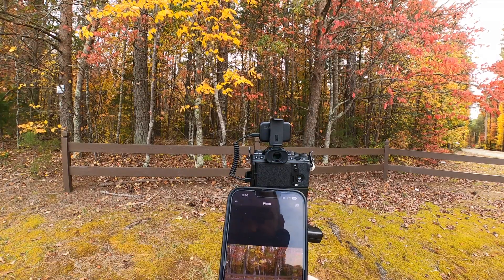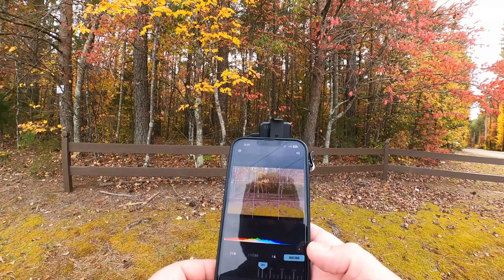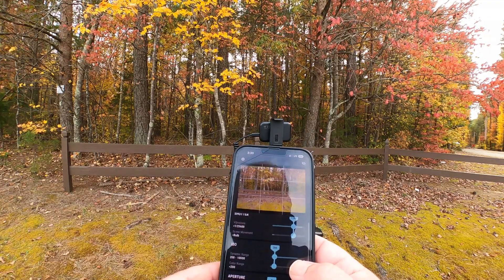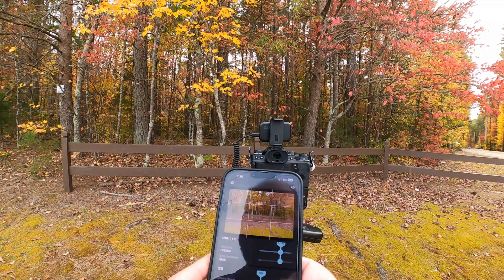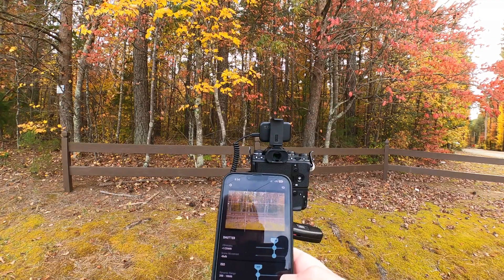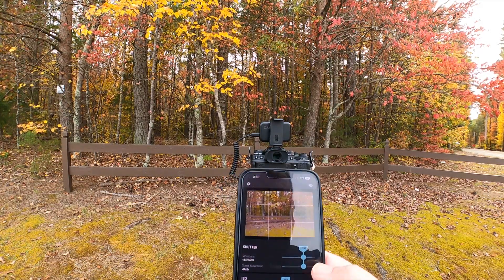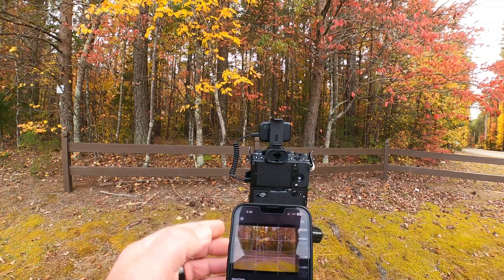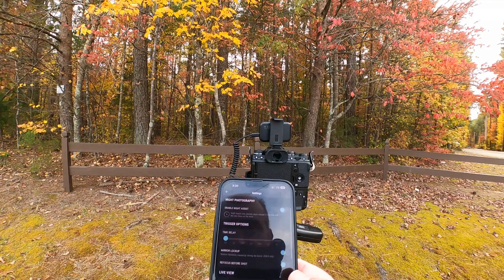I'm not super impressed thus far with this device for conventional photographs. It's finally reading my settings but it still doesn't let me change them, even though I set them myself. I guess it just reads them but doesn't let you change them, which is weird because they claim these sliders are supposed to let you take manual control of your camera — but it's not actually allowing me to do that.